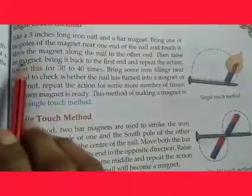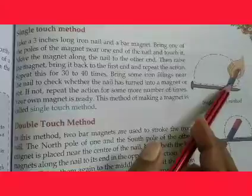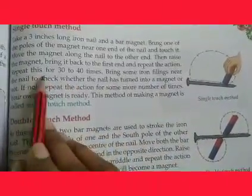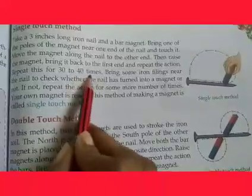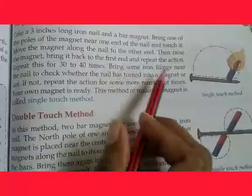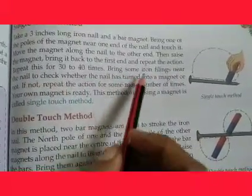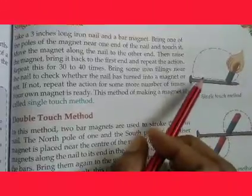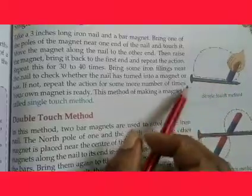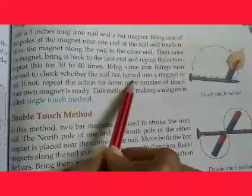Then raise the magnet and bring it back to the first end and repeat the action. Repeat this about 40 times. Then bring some iron filings near the nail to check whether the nail has turned into a magnet.